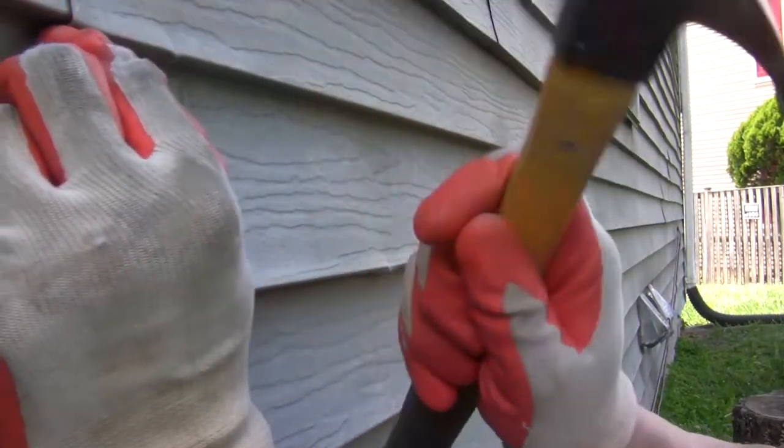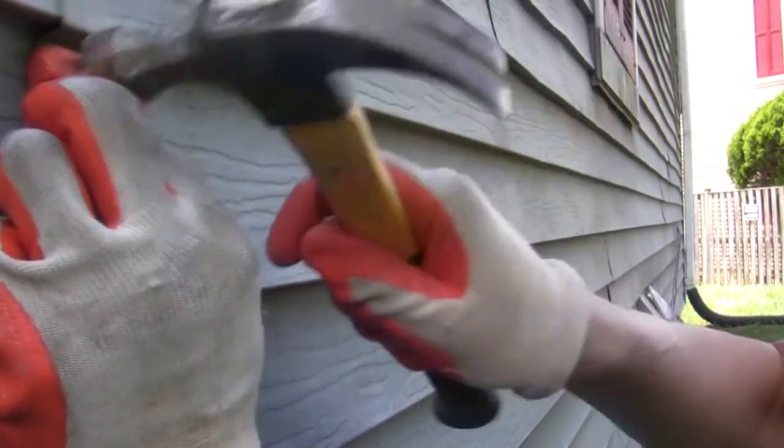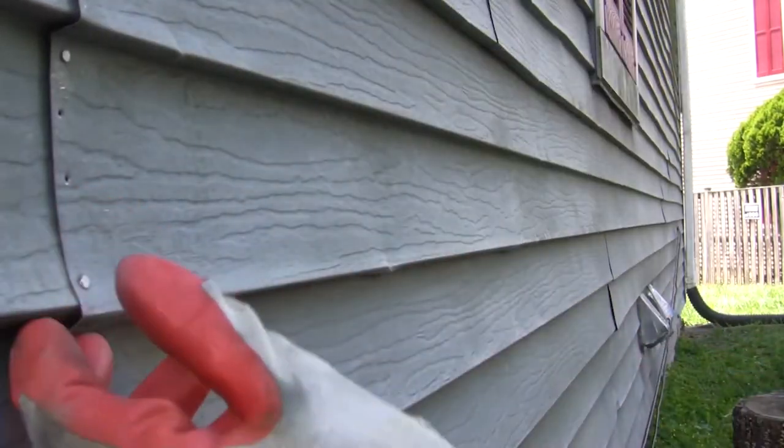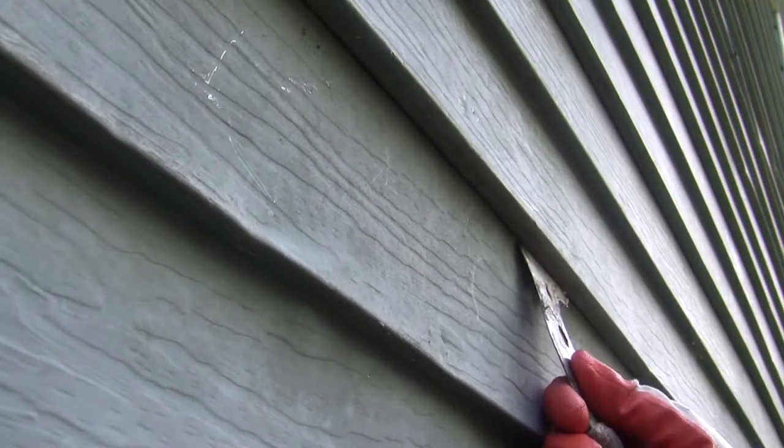Use exterior trim nails to further secure the joint between two sidings — this is optional, you don't have to do it. Because this is aluminium siding it does not have as much elasticity as vinyl siding, so we give a push to make sure they firmly lock into each other.